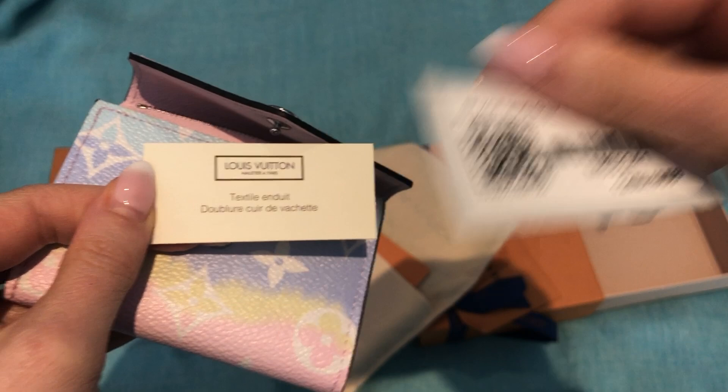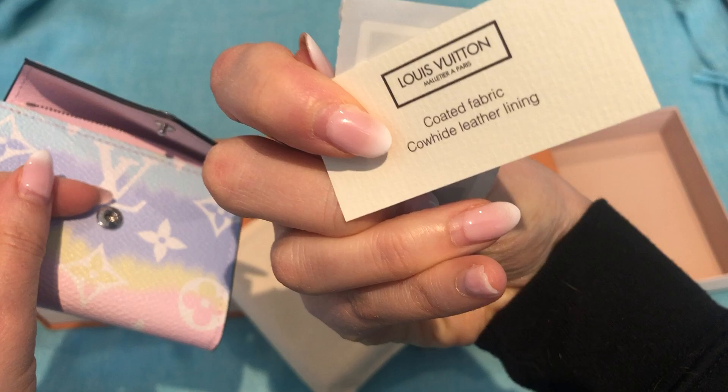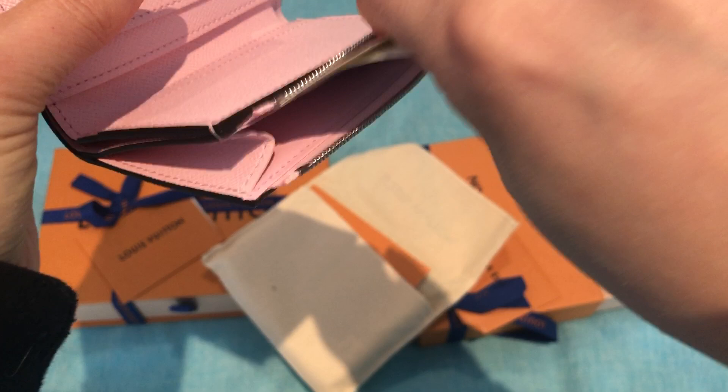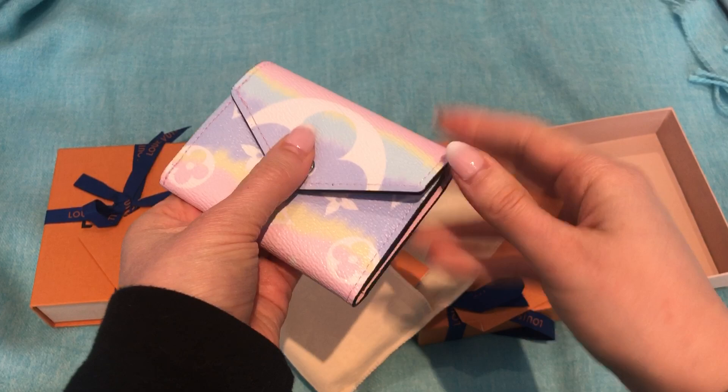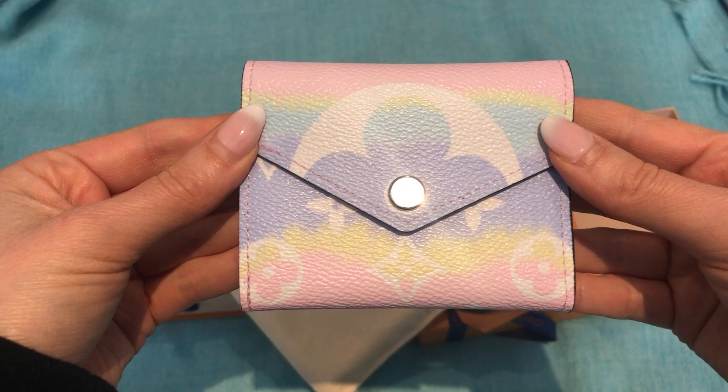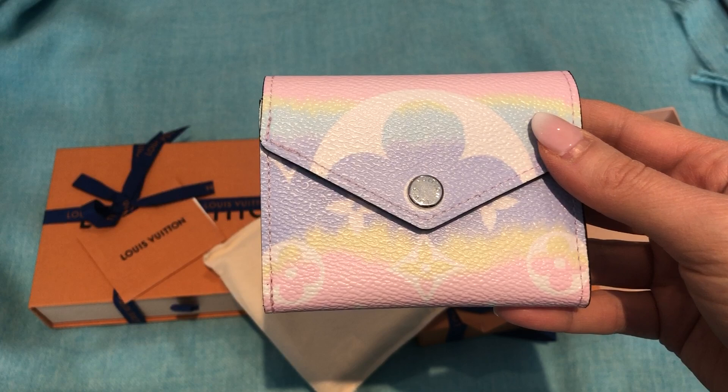Here is the code — it's on the website right now if you want to check it out. I can't remember the exact price in Canadian, but it's on the website. I'm not sure which pieces are still available or which have sold out. I know this was a pretty popular line. Yeah, it's really cute — it's like a little Easter egg. I love the color. I was really tempted with the Neverfull, but I didn't get it.